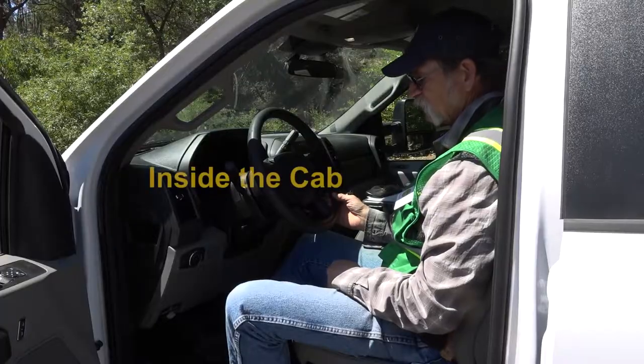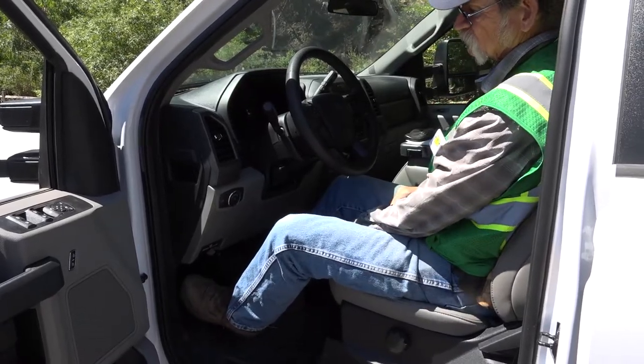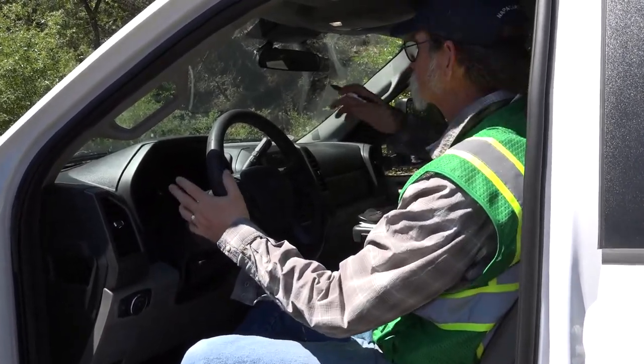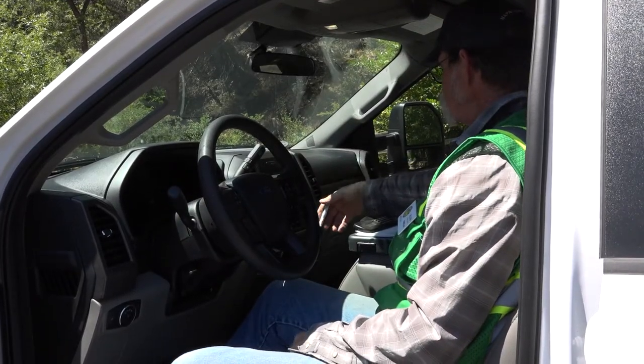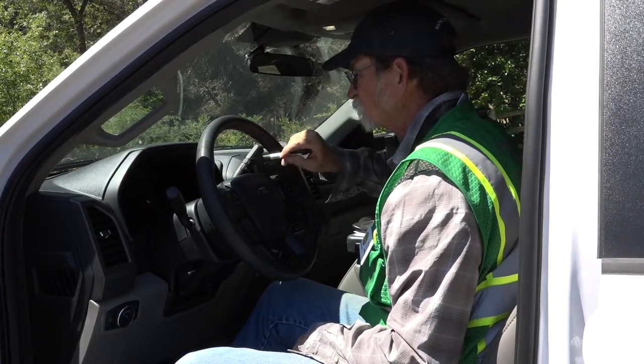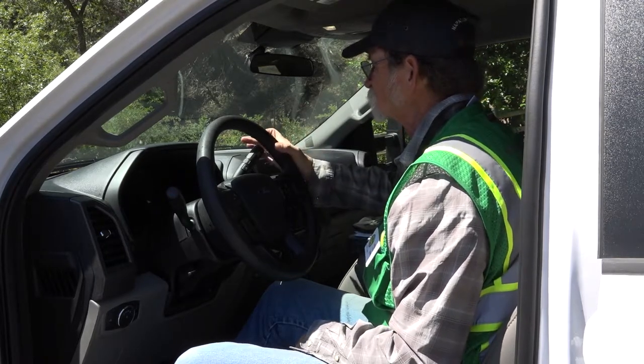Next we're going to go into the cab of the truck. Inside the cab we have the gauges, the hood latch, brake release, foot brake, parking brake, lights, turn signals, gear shift, radio controls, heater controls, two-wheel and four-wheel drive selector, and all of your gauges — the speedometer, temperature gauges, transmission, engine coolant, fuel gauge, and a brake controller for the trailer. Make sure to check your horn to make sure it's running properly.